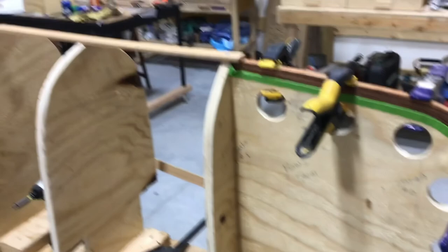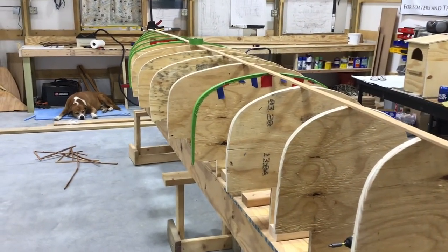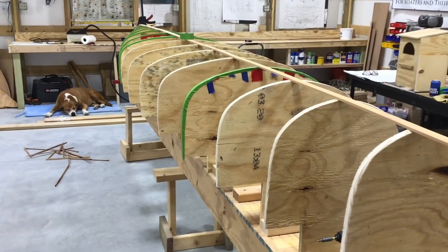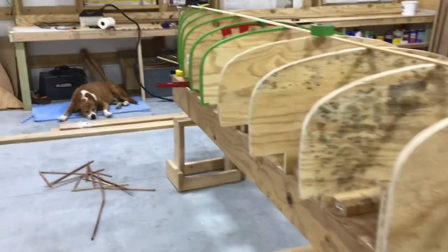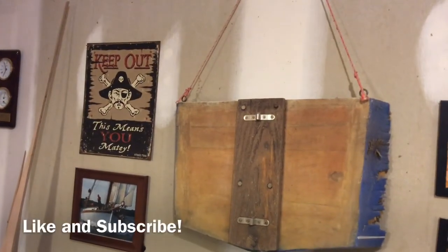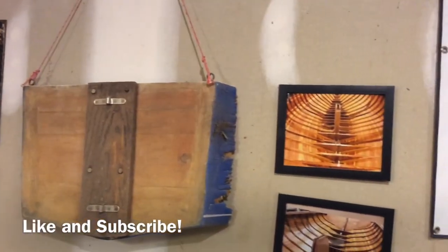It's coming along. All the stations are faired, starting to put masking tape on them — I'm going to be putting strips on in no time. Thanks for watching. We'll see you next time.